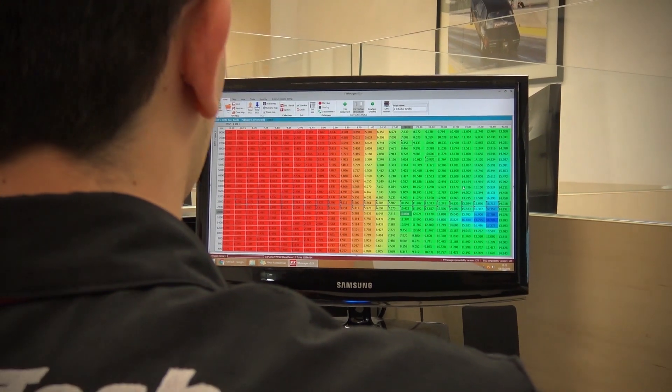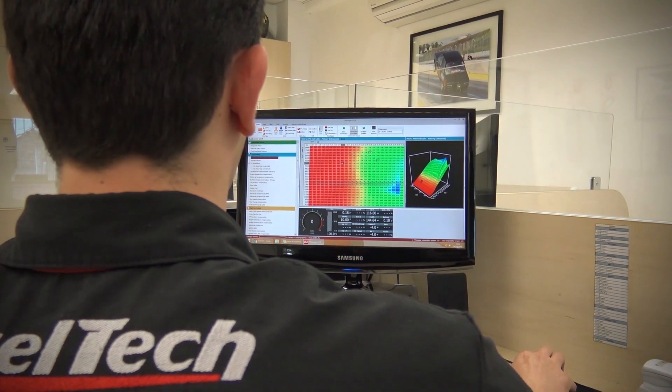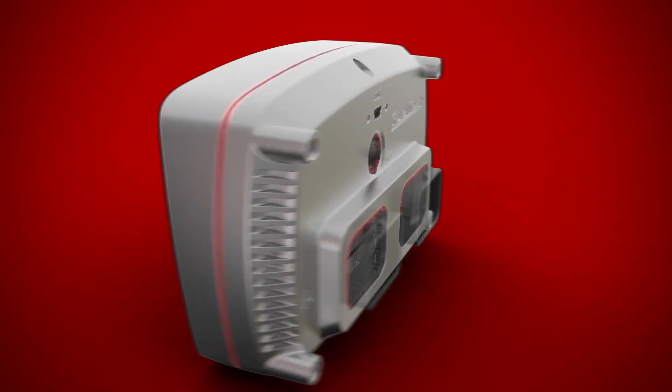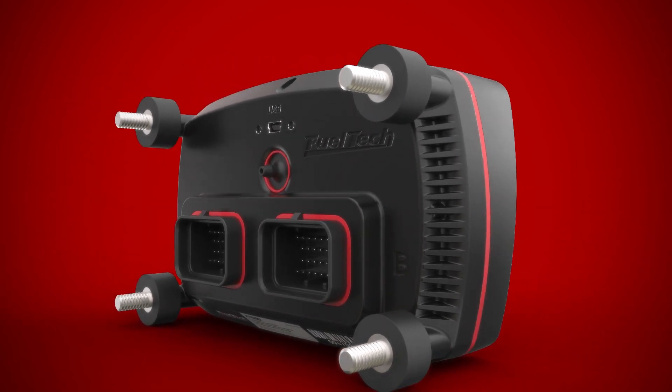The FT600 uses the same FT Manager software and shares all resources and existing functions of the FT500, with several new features — such as a new injected aluminum chassis with high-quality rubber seals, which makes the FT600 waterproof to IP67 standards.